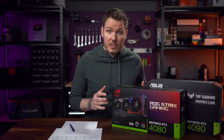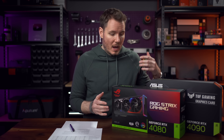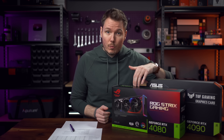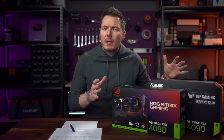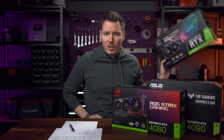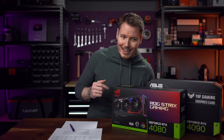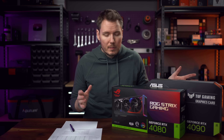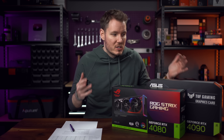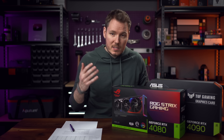I finally got around to testing the RTX 40 series GPUs for video editing performance. I've got the ROG Strix 4080 here and the Tough Gaming 4090, and I compared them against my current 3090 and 3090 Ti cards. These cards were provided to me by ASUS. This video is not sponsored, but I might talk about some of the cooler features about these cards — sort of a thank you for them sending them over.